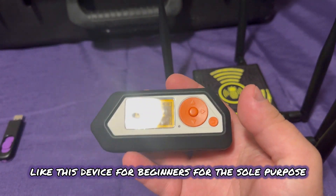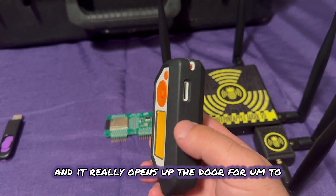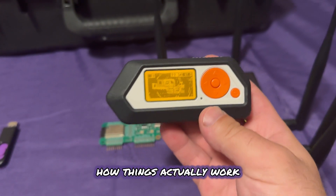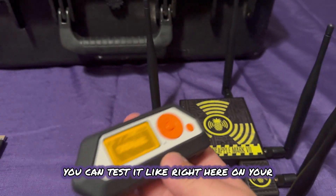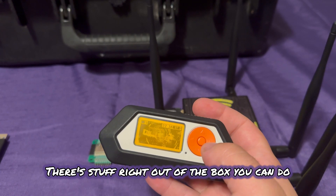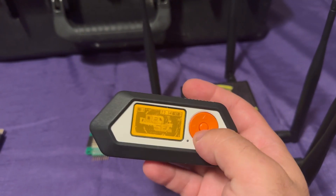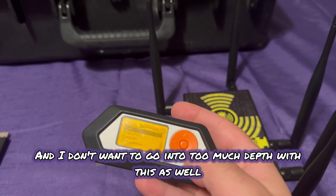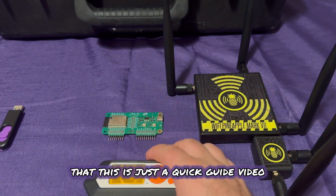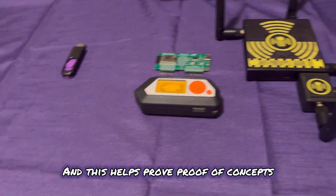I really like this device for beginners for the sole purpose that it does a lot of things. It really opens up the door to ethical hacking and just seeing how things actually work and where actual vulnerabilities are. You can test it right here in your hand. There's super advanced stuff you can do with this, and there's simple stuff too. There's stuff right out of the box and stuff you can program — I ended up putting third-party firmware to get better tools.